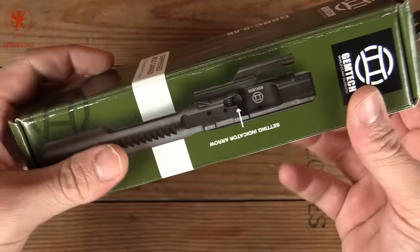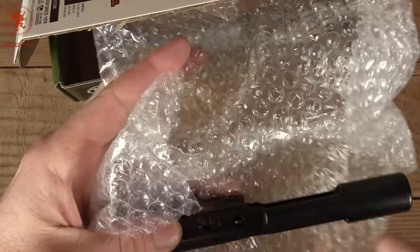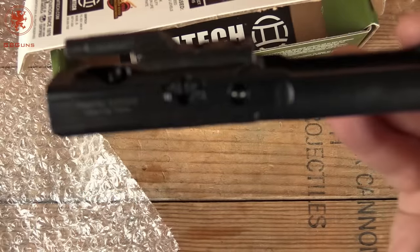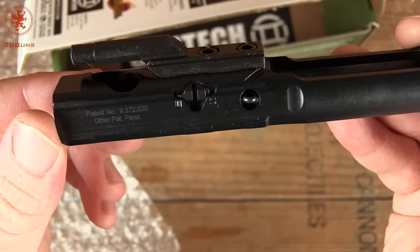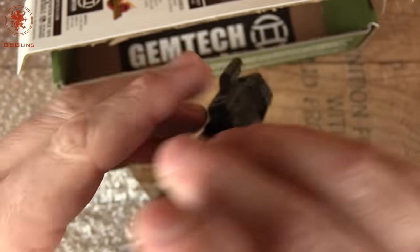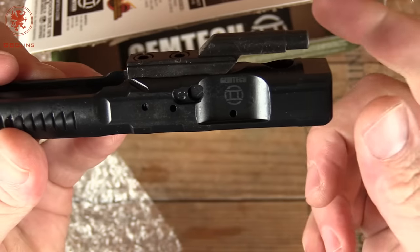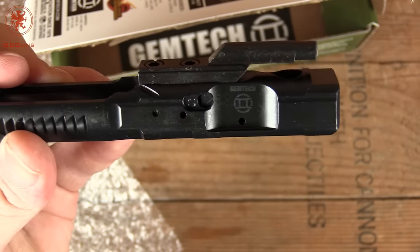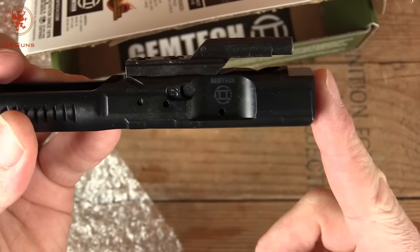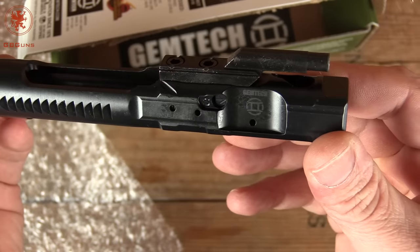What makes this bolt carrier different is that it has an adjustable flange. You can adjust it between suppressed and unsuppressed, and when you move it over to suppressed, it vents some of the gas out, reducing the amount of gas pushing on the bolt — which reduces the gas in your face, slows down the bolt carrier, and makes for an overall gentler, more enjoyable and more reliable experience.